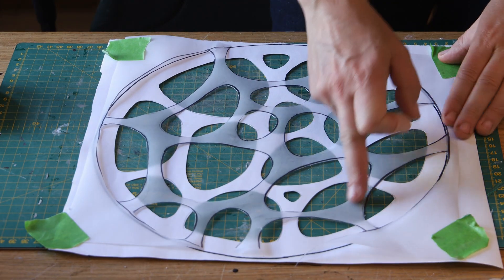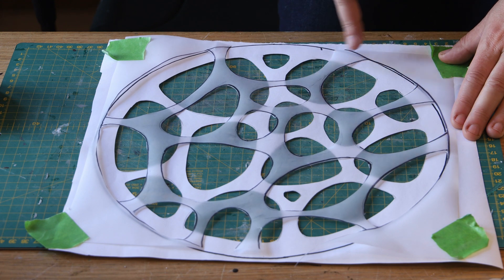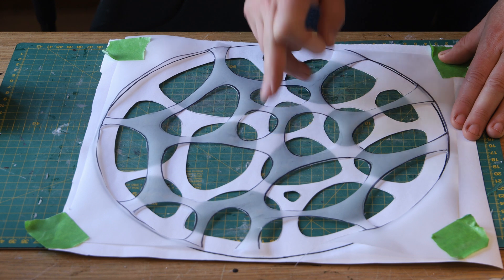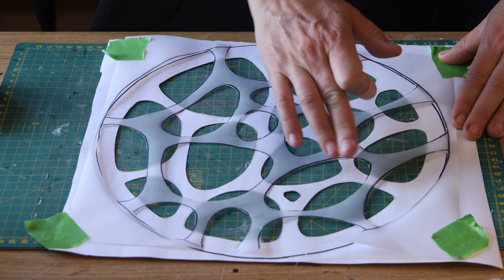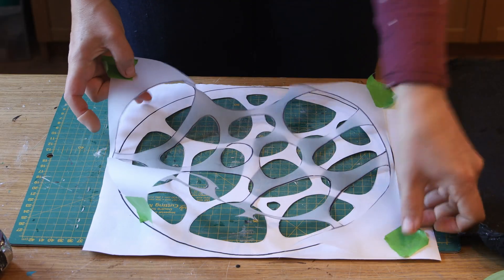Now I could position both templates on top of each other and see if they make sense together — whether I can have pieces going under and above without restriction. It needs to make sense both together, not just as a single template.